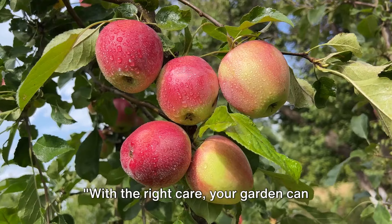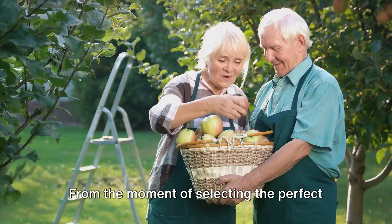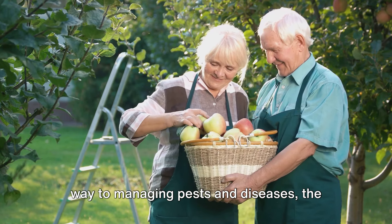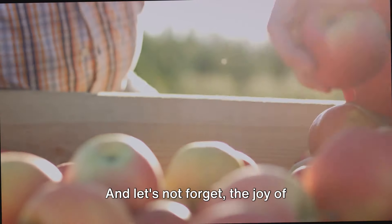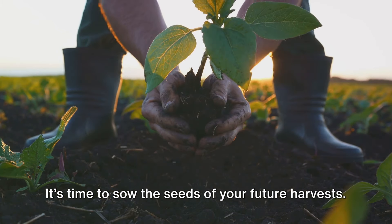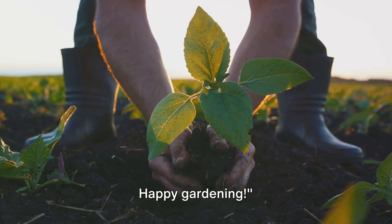With the right care, your garden can flourish into a lush, fruit-bearing oasis. From the moment of selecting the perfect tree for your garden, through the phases of planting and essential care, all the way to managing pests and diseases, the journey is truly rewarding. And let's not forget the joy of harvesting and using your homegrown fruits — it's unparalleled. It's time to sow the seeds of your future harvests. Thanks for watching our guide to fruit tree care. Happy gardening.